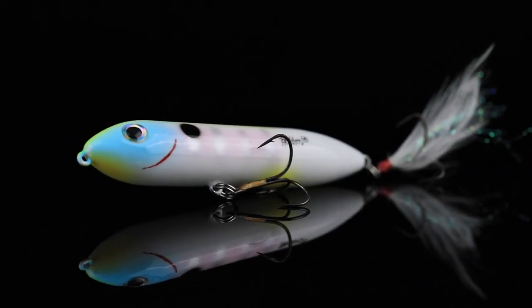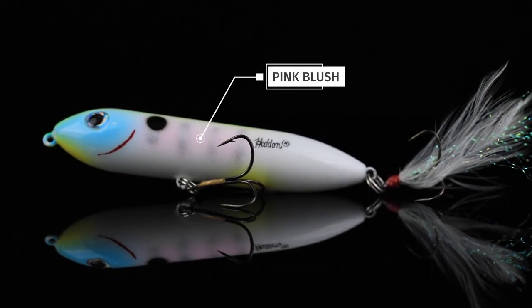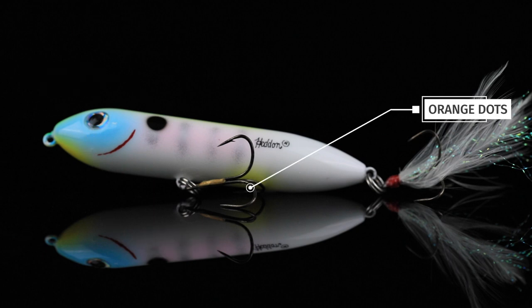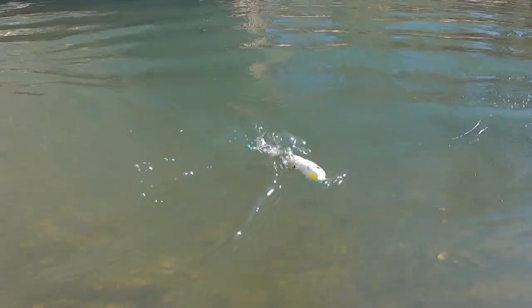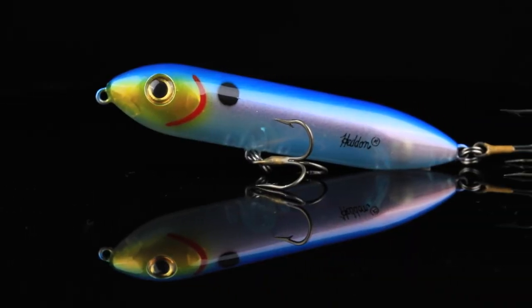Number one, we've got Crazy Gill. This is a bone body with some pink blush on the sides, gray bars on the sides, a blue face, a couple of orange dots, and a chartreuse back. All put together, this makes one awesome bluegill-imitating pattern.